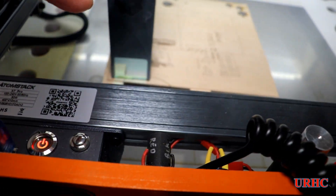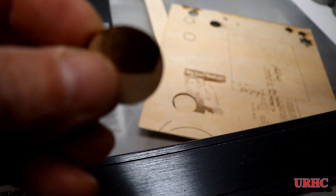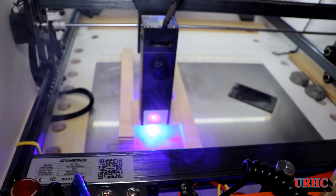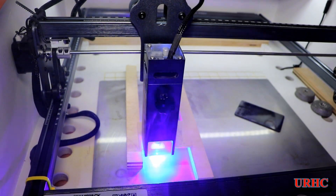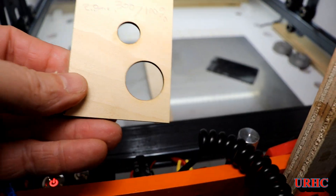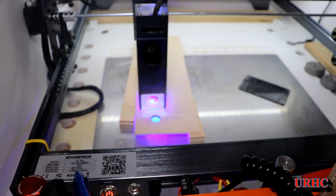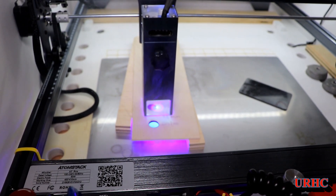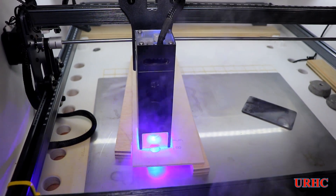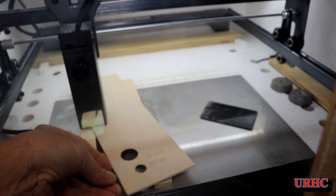Now let's do some cutting to show how it cuts. I got a clean cut with no smoke and no burning - that's 1.5 millimeters. Then a three-millimeter piece - one pass around and no problems whatsoever. Actually that turned out to be 2.8 millimeters. Then another piece of plywood - I wrote the thickness on it and did one test cut before running it to see if it would work, and that one went through with one cut too.